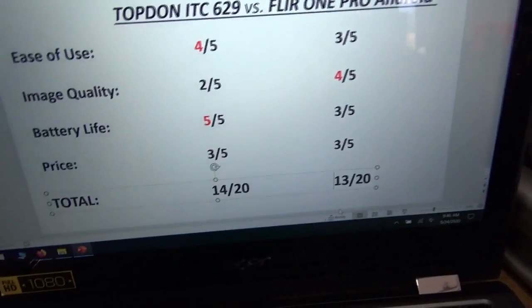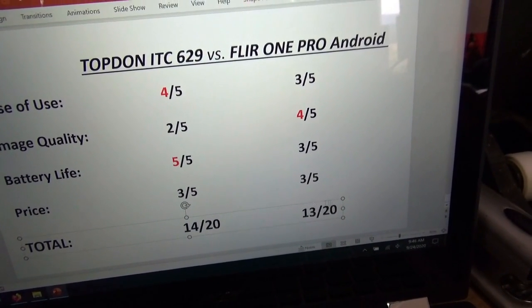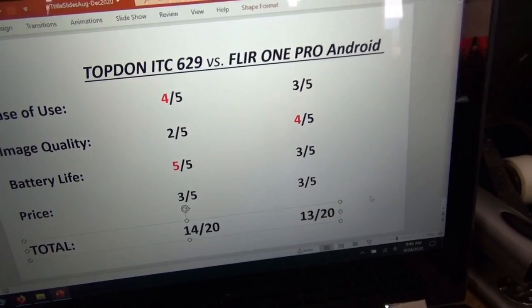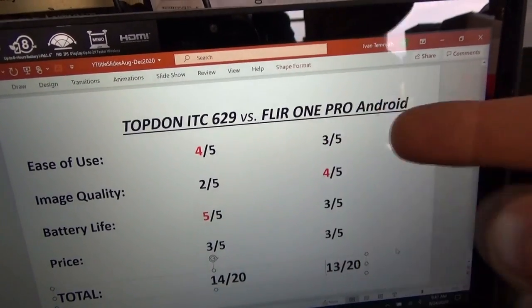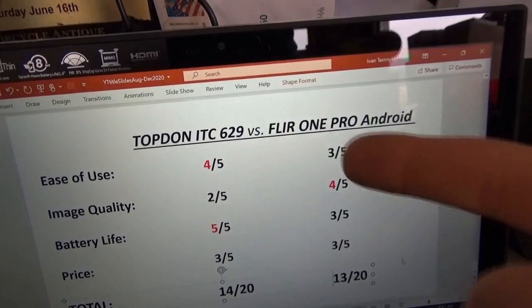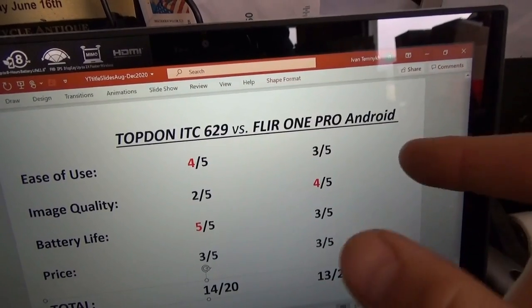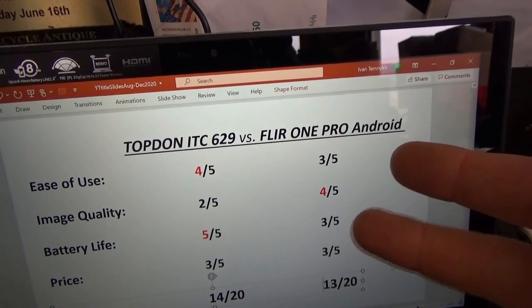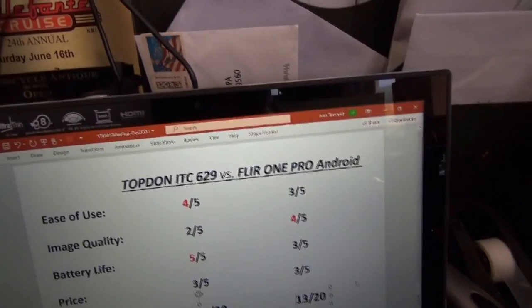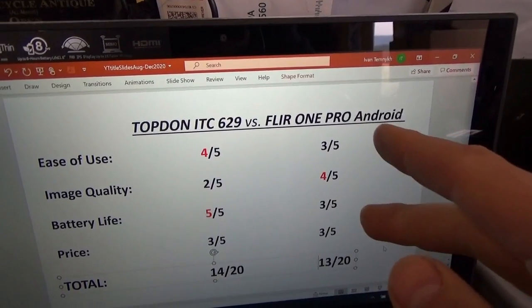Totaling up the points — it's a very close race. The Topdon ends up at 14 out of 20. The FLIR One Pro for Android, 13 out of 20. It's a toss-up. In every category there's a camera that shines. Ease of use: the Topdon is a standalone point-and-shoot unit. The FLIR One Pro is a piggyback unit — depending on your phone and case, you may need an adapter. Battery life also plays into ease of use, where if the battery dies fast you need a power bank. So the FLIR One Pro is kind of lacking in those categories.